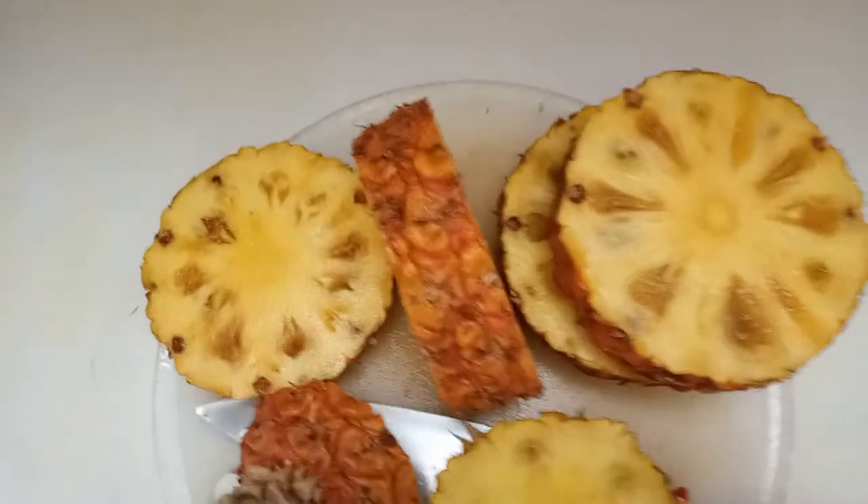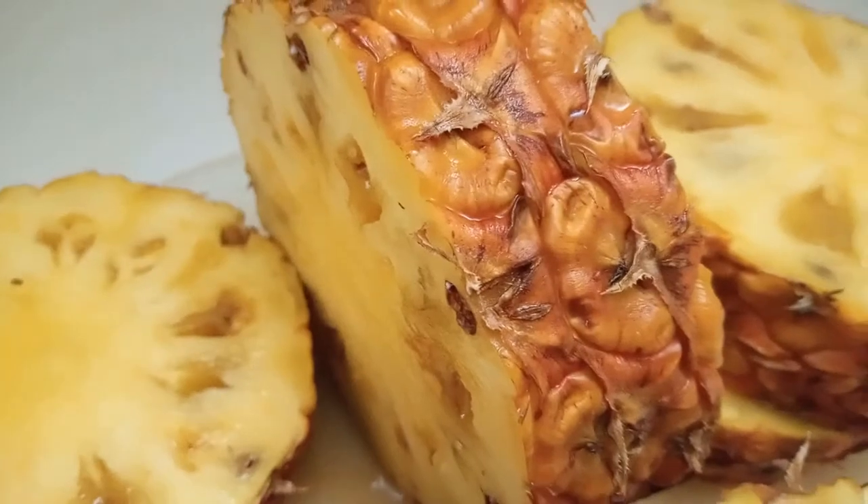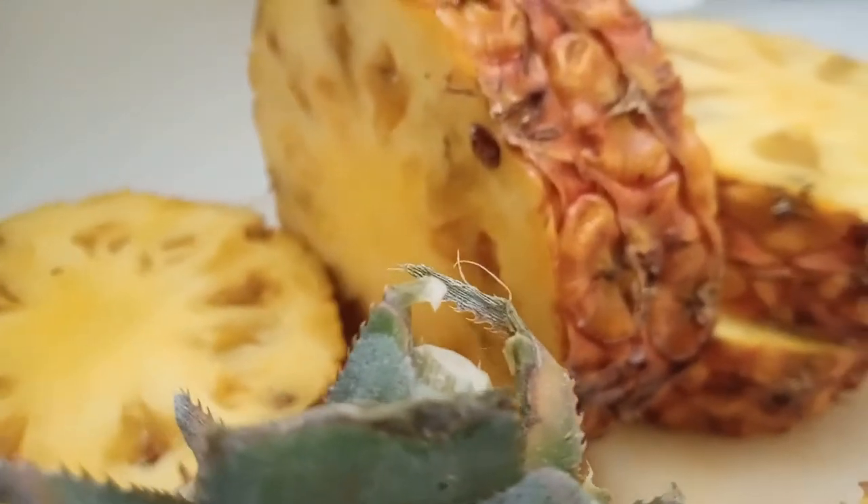Welcome back to today's video. Today we are learning how to make pineapple juice, also known as Omnana Nansi in Uganda. Pineapple juice is very popular in Uganda as a beverage — a hot beverage when it's cold, and sometimes it can be taken as a cold beverage when the weather is hot.